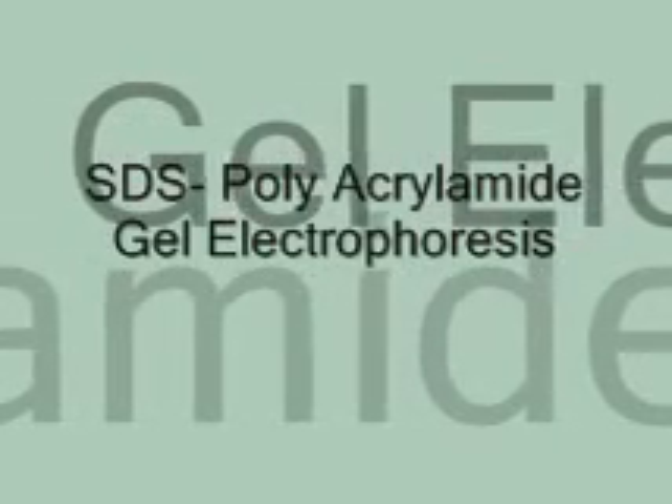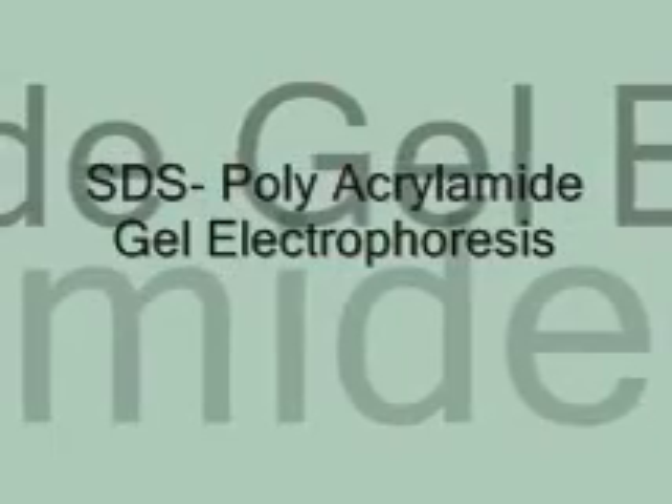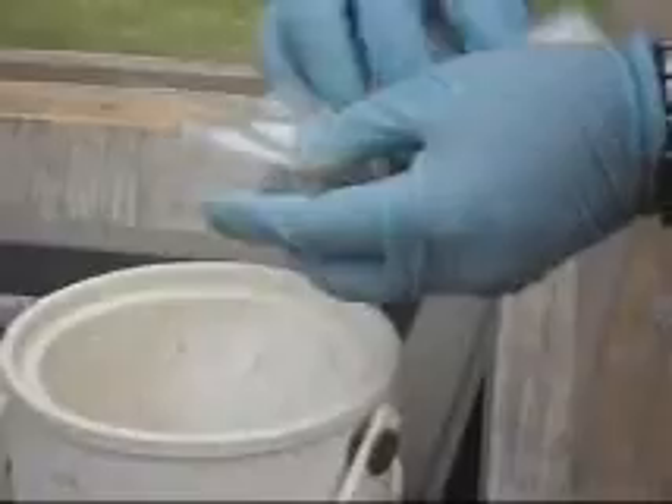The following video content is going to explain about the SDS-PAGE procedure. The first and foremost step is collection of samples. Fresh leaf samples are collected from the field and stored under ice cold conditions. Fresh leaf samples are highly preferred for high quality results.